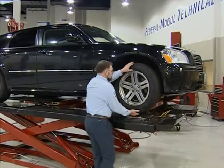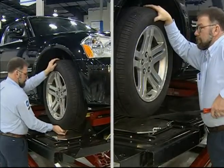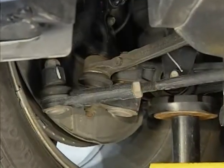To check for looseness, raise the vehicle to unload the ball joints, then move the tire in and out and up and down. Visually check for play in the upper and lower ball joints.